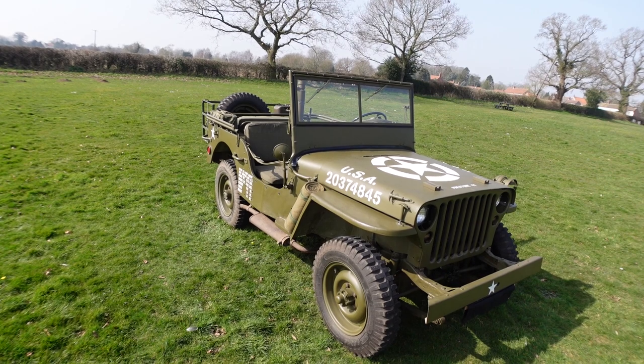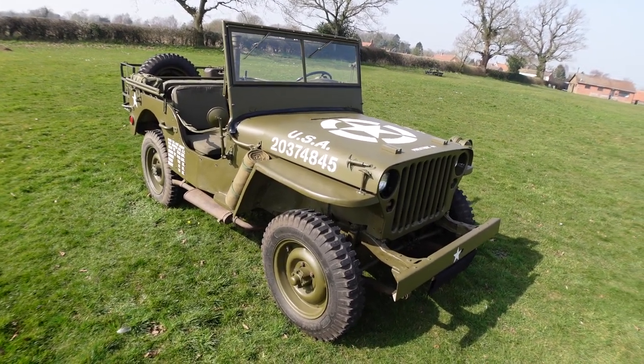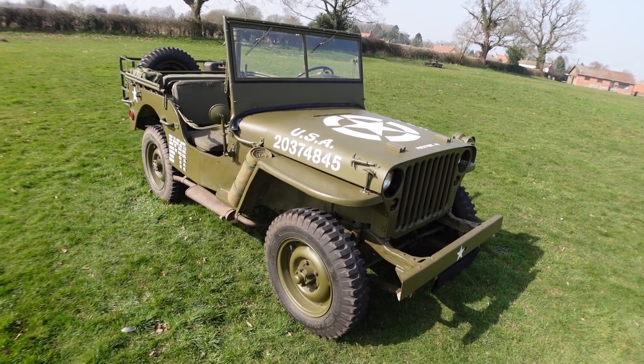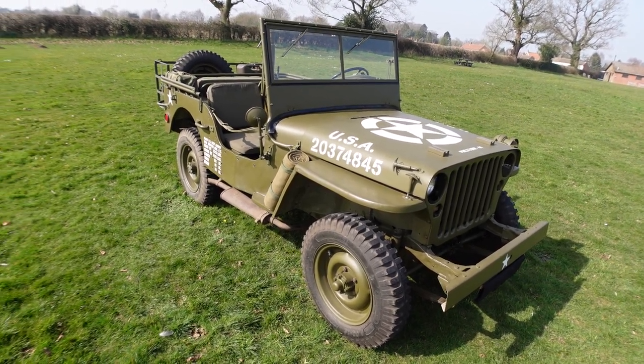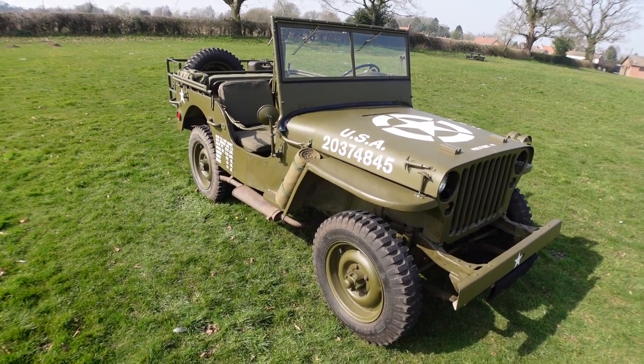Right guys, that's all for today. This has probably become a lot longer than I thought it would, but that's a little video showing you some of the funny little details of the World War Two Willys MB Jeep — or Ford GPW if that's the way you're inclined. Hopefully you enjoyed that and I'll see you next time.